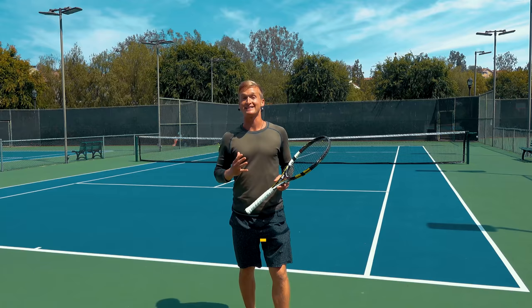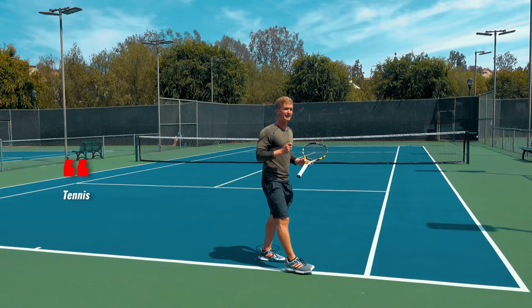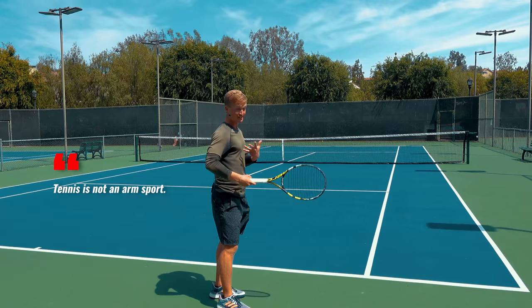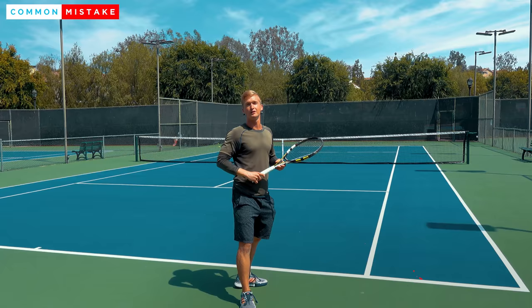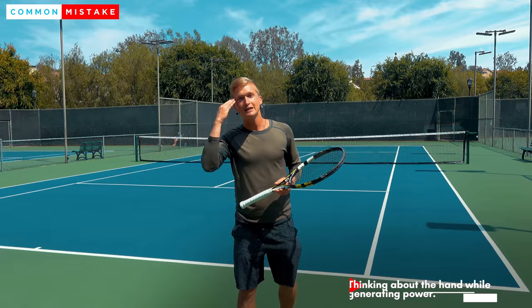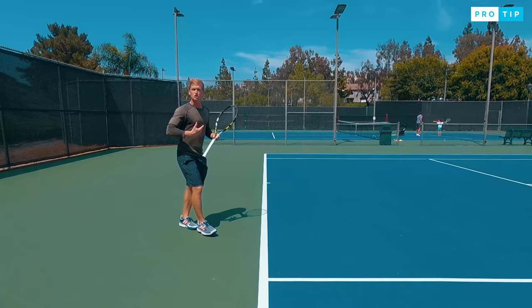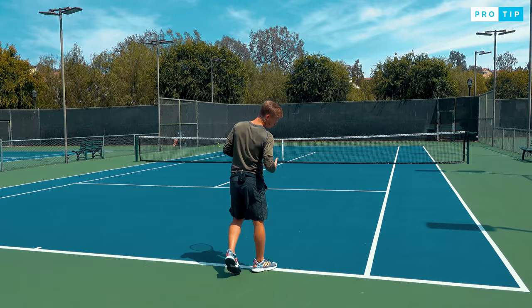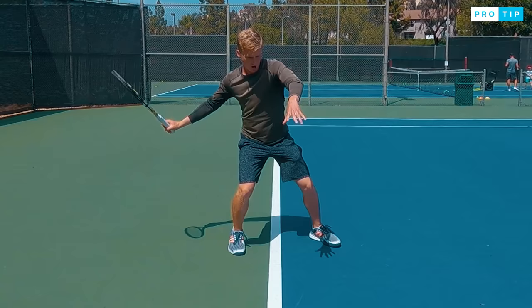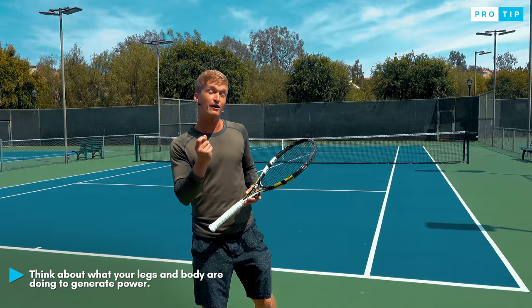One of the most valuable lessons I learned from my experience at the Rick Macy Tennis Academy from legendary master Rick Macy himself — who taught five world-known players — is that tennis is not an arm sport. That's the mistake so many players are making: when they try to generate power or play their best tennis, they immediately think about what their hand is doing. But to really play at the highest level, you want to transform your paradigm — on every shot, think in terms of what are your legs doing, what's your body doing to generate that power. That's where effortless power comes from.